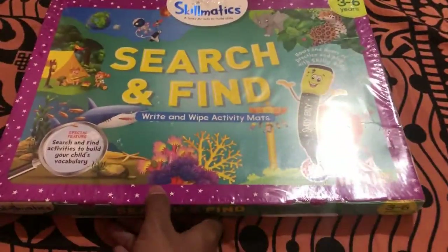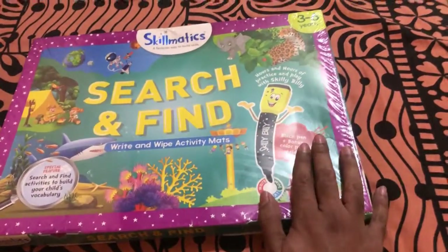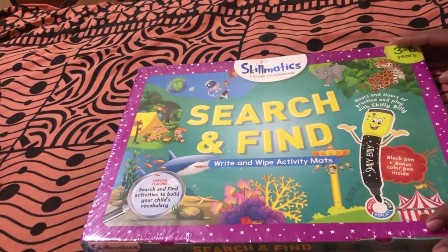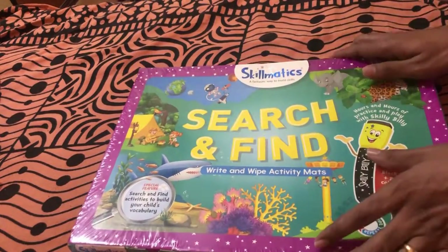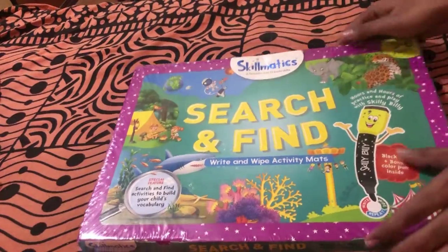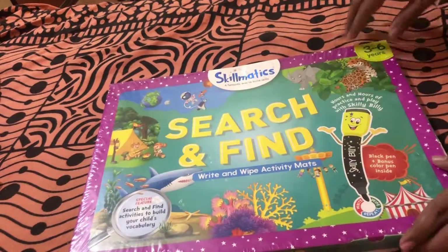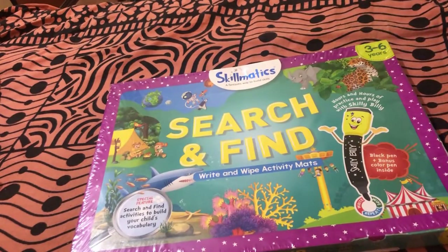So today we'll be unboxing this product from Skillmatics. Stay tuned to see what comes in this box and how it is helpful for a toddler. This is a Skillmatics Search and Find Write and Wipe Activity Mats — the activity box. Moving on to the packaging, the product comes packed in a cling foil plastic wrap over a cardboard box, with Skillmatics branding on the front.